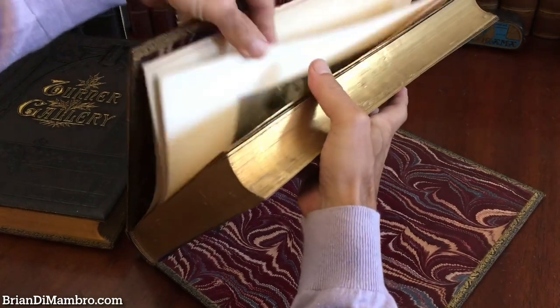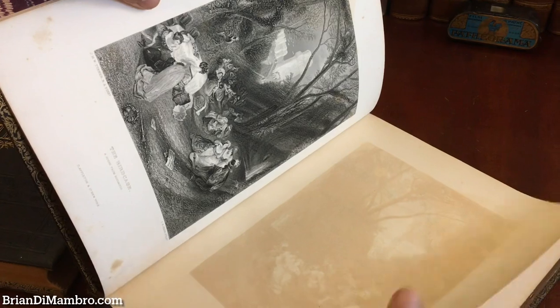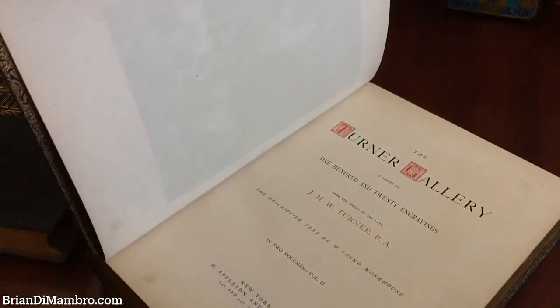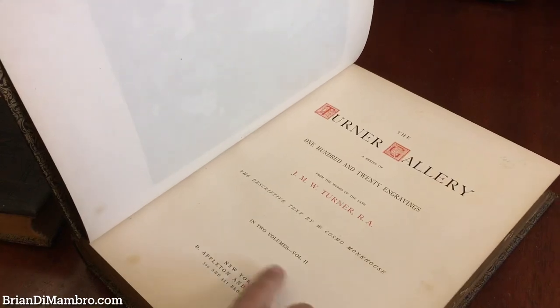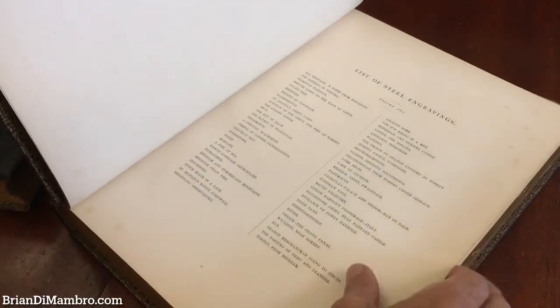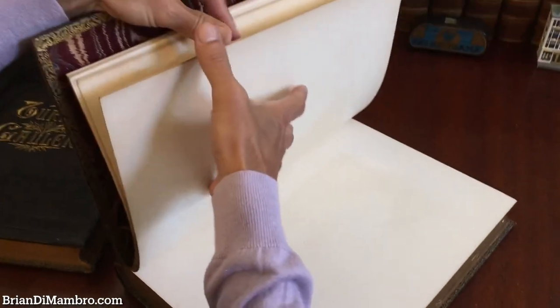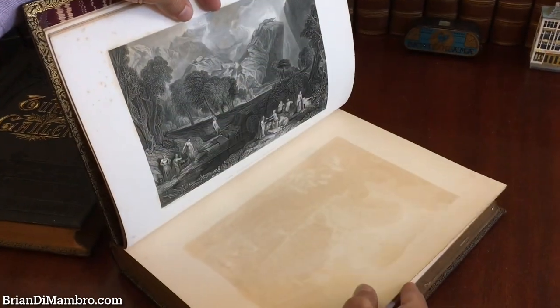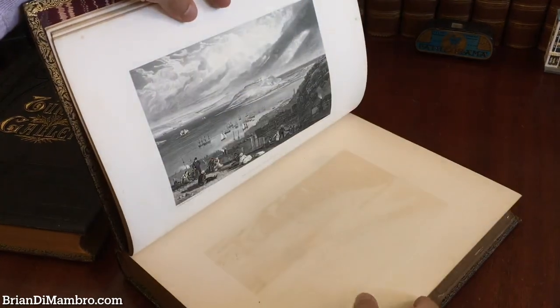Here we have the frontispiece again — a scene from Boccaccio, where they were escaping the plague in Florence on the outskirts. History seems to repeat itself. And here we have a list of all the engravings: there are 60 in this volume, and either 60 or 61 in the other — we'll do a second count before we describe it in detail on the website.